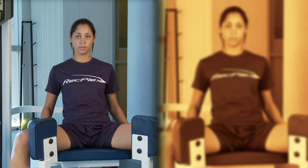From here we will begin the movement. Simply bring your knees together by closing your legs in a slow and controlled manner, and you will feel the inner thighs being worked out.